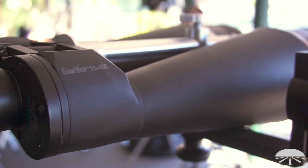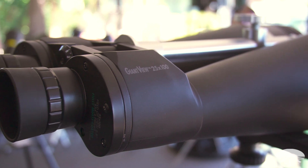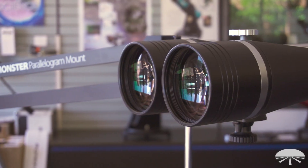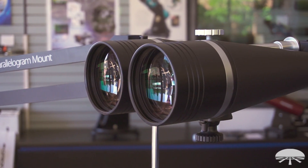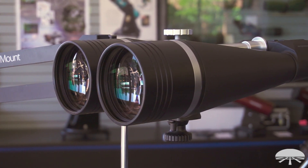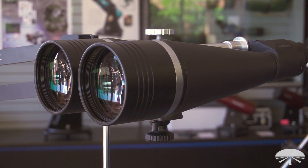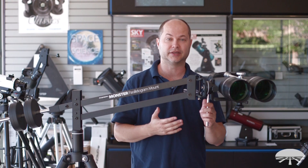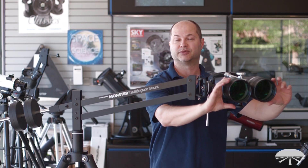The binoculars in this package are our Giant View 25x100. That means 100-millimeter objectives — that's a four-inch lens, two four-inch lenses up front — so it sucks in a lot of light. 25 magnification, so nice and high power. Your average handheld binocular is 7 to maybe 10 power, so this offers much more magnification and much greater light grasp as well.